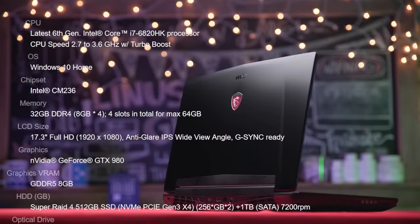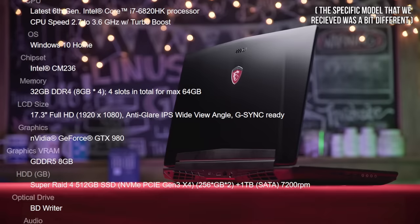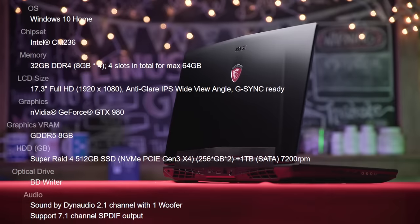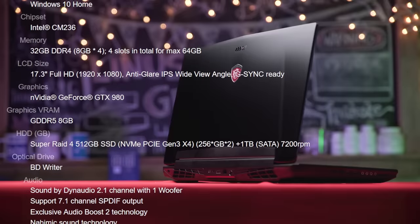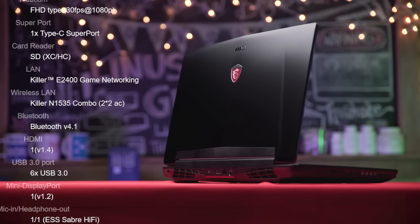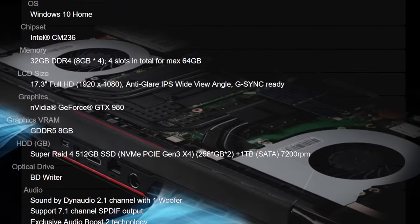Moving on to the internals, there's an i7-6920HQ processor running at 3.8GHz with Turbo Boost engaged, 32GB of DDR4 memory, two PCIe-based NVMe SSDs in RAID 0 totaling 512GB, and a single 7200 RPM 1TB hard drive, Bluetooth 4.1, Killer N1535 combo 2x2 AC wireless, and finally the pièce de résistance — the full desktop-grade GTX 980.